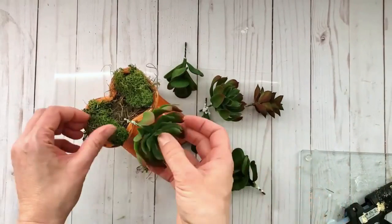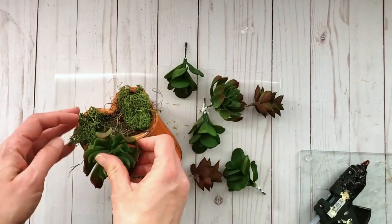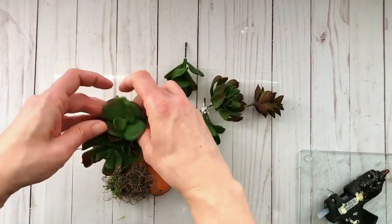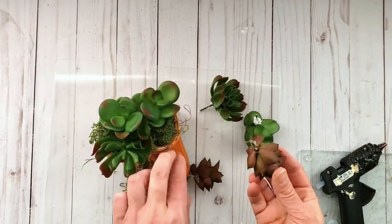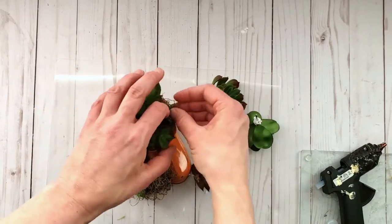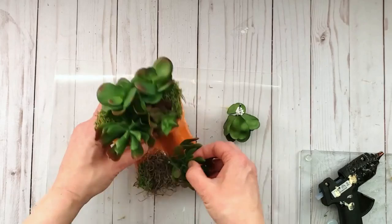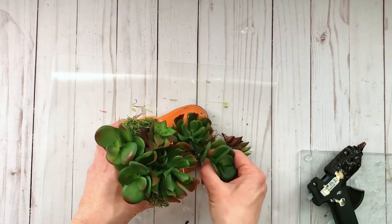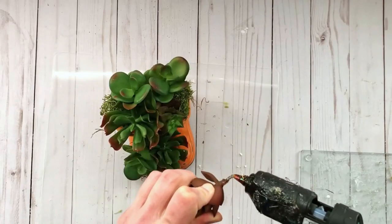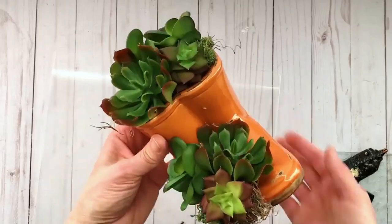Now I'm going to be adding some succulents. You can use succulents from Dollar Tree — these ones are from my local dollar store, and Michael's has a beautiful selection as well. I'm using a little hot glue to put them into place. This is optional if your stems are long enough, but I just wanted to keep them secure. Add as many as you'd like until you get the look you like.